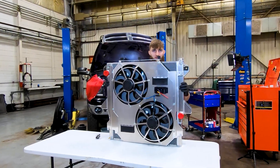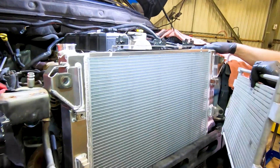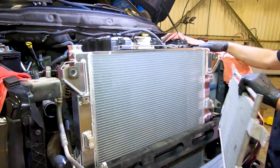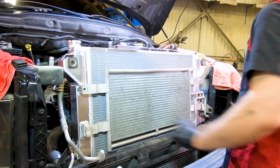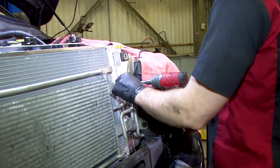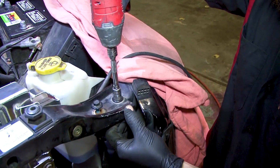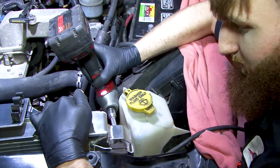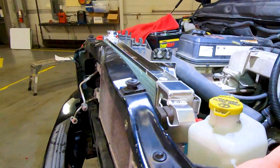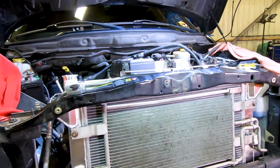With the electric fan mounted to the radiator, it's now time to set the whole unit into the truck. You're going to position the radiator onto the factory mounting holes where you put the rubber isolators. Wiggle it down a little bit to make sure it's fully seated, and then you can start reconnecting items such as the transmission cooler. Now you can install the upper core support the same way that it was removed, and then bolt the radiator to the top of the core support using the original fasteners. With the radiator bolted back in the truck, go ahead and reinstall all of the components that you removed in the reverse order that you removed them in.